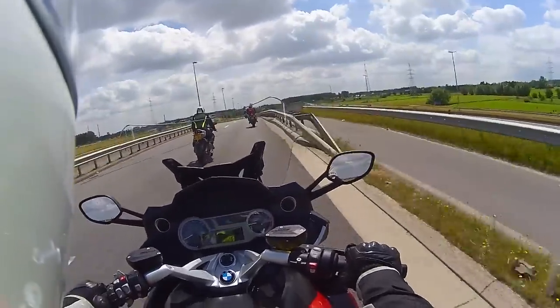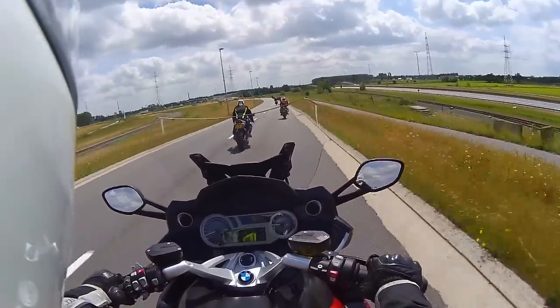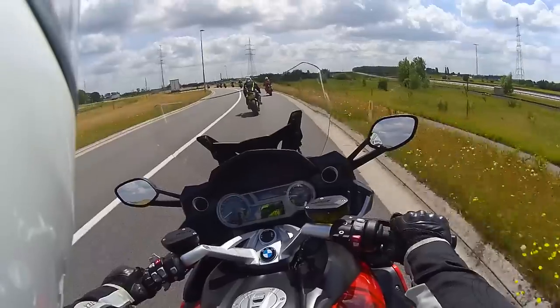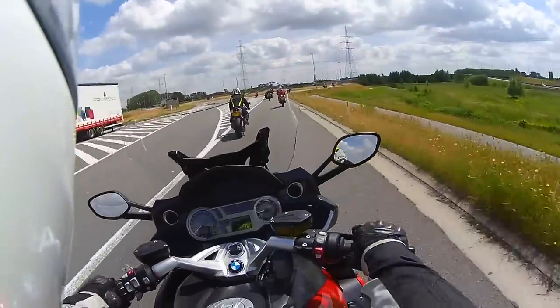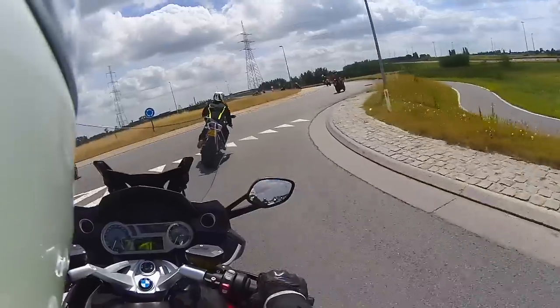Engine-wise, this is probably the best touring bike that I've ridden so far. In terms of wind protection, I would still go with the Trophy. Other things I can't really comment on because I've ridden the other bikes in completely different conditions.